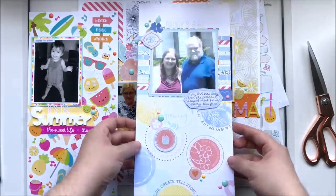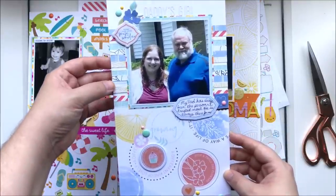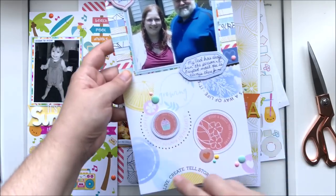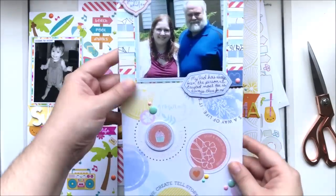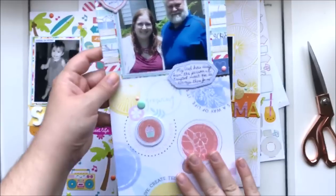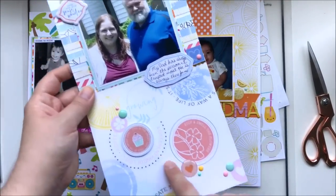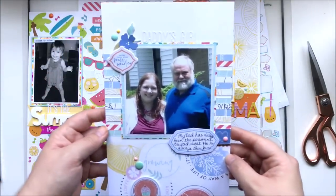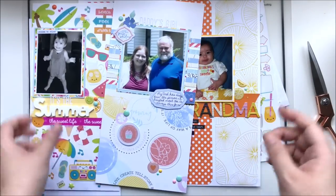The last layout is where I literally used the tiniest scraps up at the top and one full six by six page I had left — a paper I loved, so I used it as a focal background and tossed on some enamel dots, shapes, and whatever ephemera was left. That is it for this grab bag challenge!